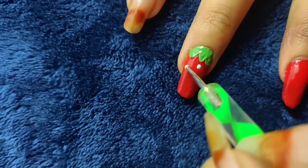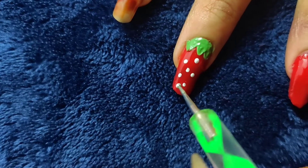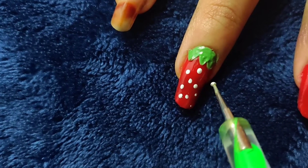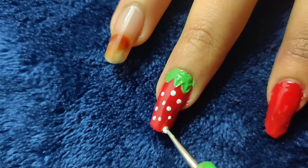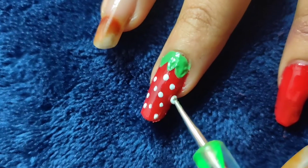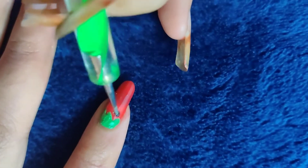Whatever you feel looks attractive, prefer that. White works well because red and white is a good combination. Red and black also looks good, but it can look a little watermelon-type — not preferred with black. So choose accordingly.